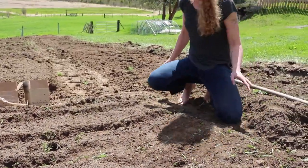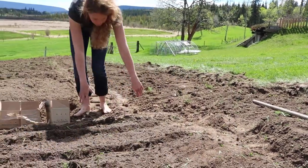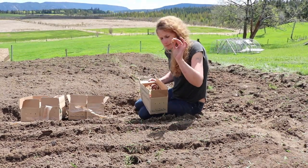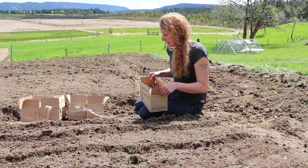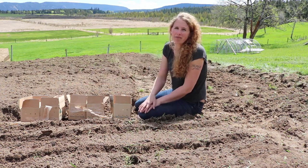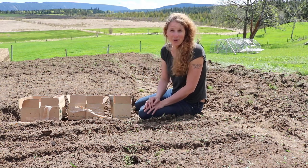Since we are planting 2,000 of these little babies — last summer we planted one box, we're estimating about 500 per box, and that only lasted us till November. Since we need to make it about 12 months, we figure five boxes, about 2,500 of these little guys, should do the trick — so here's hoping.